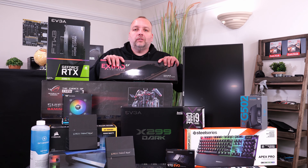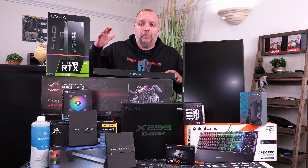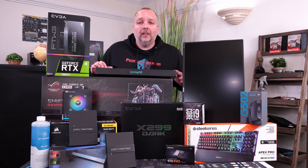What's up guys, I'm your host Andy from Primacy Gaming. If you want to learn how to do a custom water-cooled PC build with components like these or ones you've purchased, stay tuned to this entire video series.